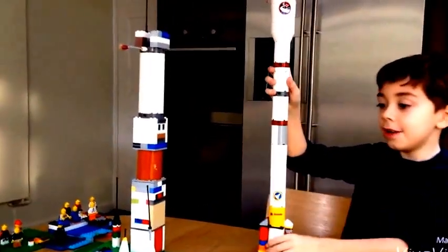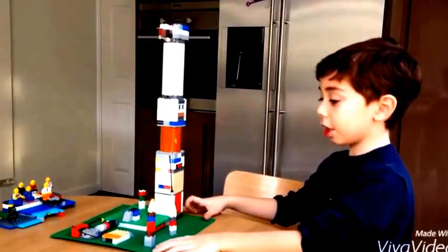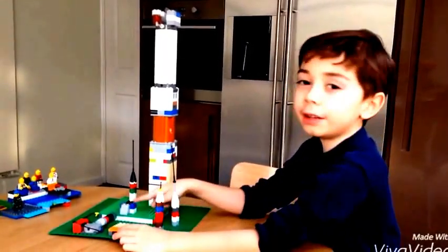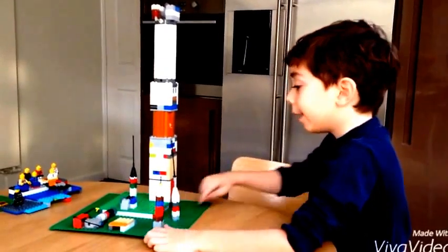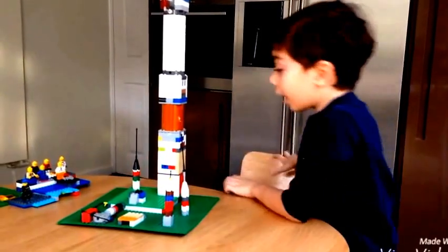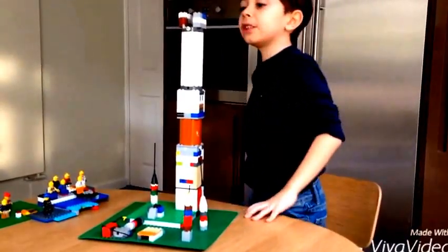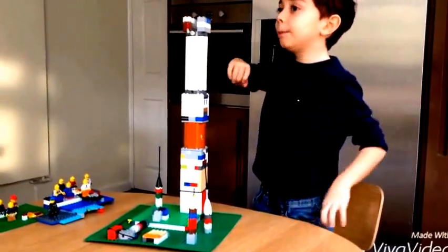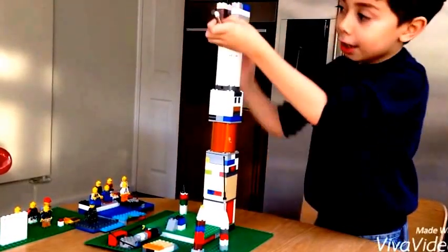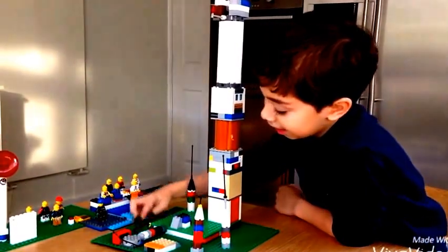There we go. So now let's look at the launch pad. This is the launch pad of the Axios. This piece is where the big canal comes from, also from here as well. These are the hoses. And this is an antenna of the rocket from the launch pad. This is the tower of the rocket that gives fuel and electricity to the rocket.